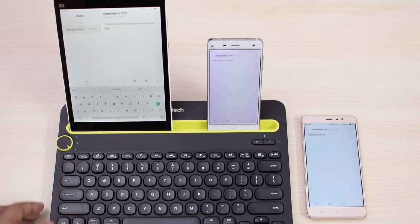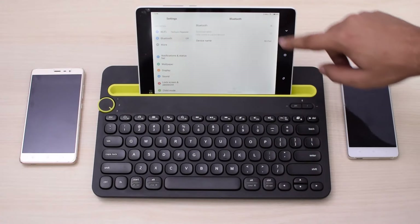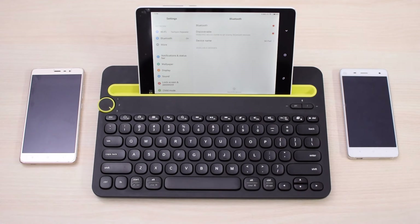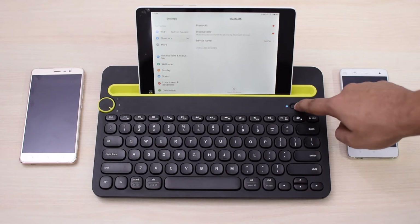You can connect this to any Android device, or any iOS phone or tablet. It also works for Mac and PCs. To pair it with your device, you have to hold for 3 seconds the left pairing button for PC and Android, and the right button for iOS and Mac.